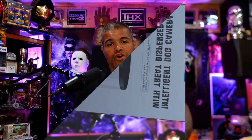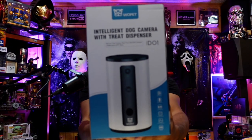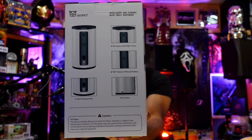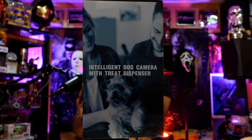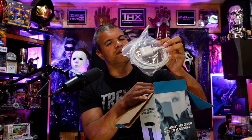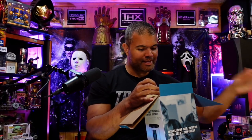Alright guys, let's get this unboxed. So the box itself — this is the front, there's the back, and the side. Open up the top. At the very top we have our USB power adapter, looks to be about four and a half to five feet long — nice cord. We've got a few papers in here, an owner's manual — a decent-sized manual with lots of instructions for getting the app downloaded and installed.